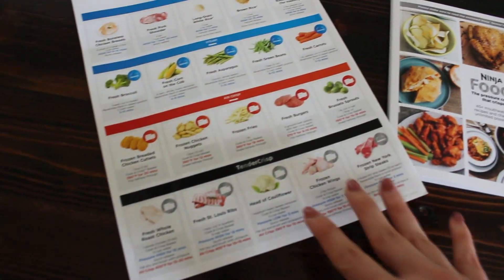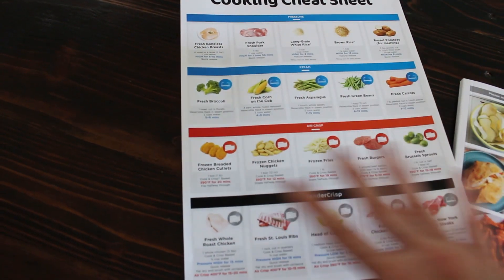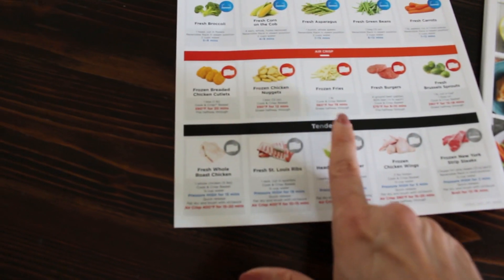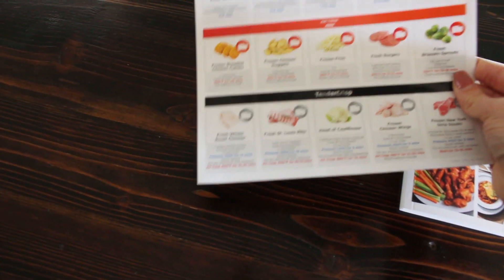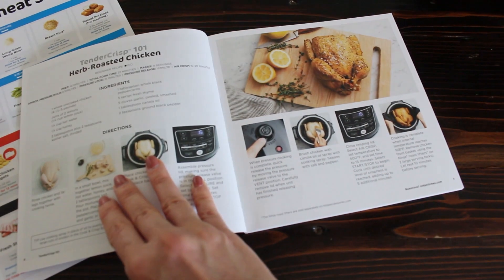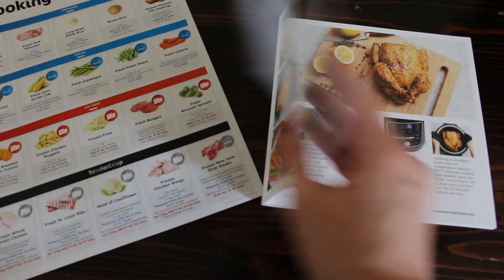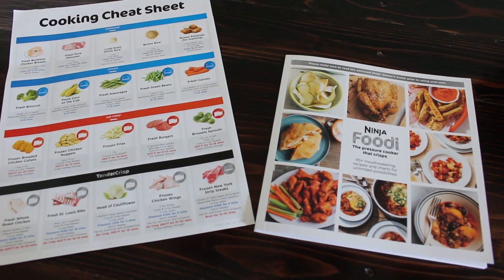Before jumping into the recipe, I want to show you this awesome cheat sheet that it comes with. It's a really easy reference for how to cook different things depending on how you want to cook them. Down here for the tender crisp — where you start with the pressure cooker and finish with the air fryer — it gives directions for a whole chicken. There's also a really nifty cookbook with a whole chicken recipe. I'm going to use my own seasoning rub but essentially follow the directions, which makes getting started super easy if you've never used an appliance like this before.